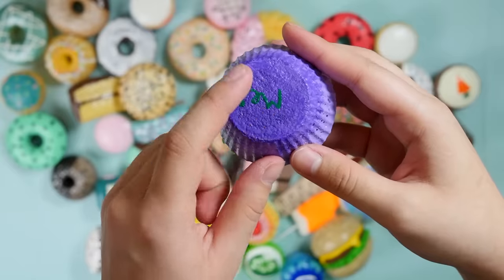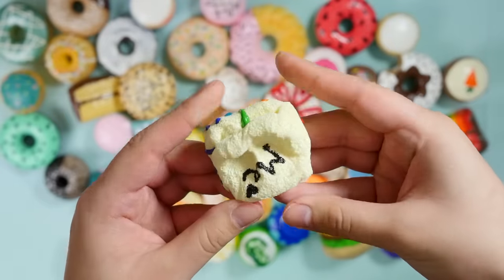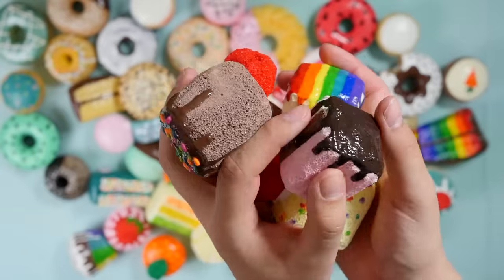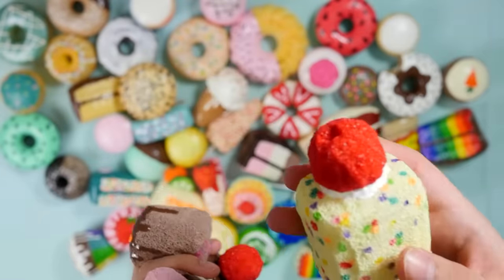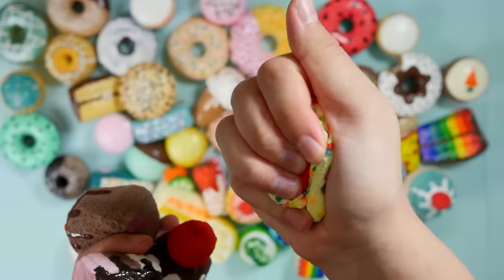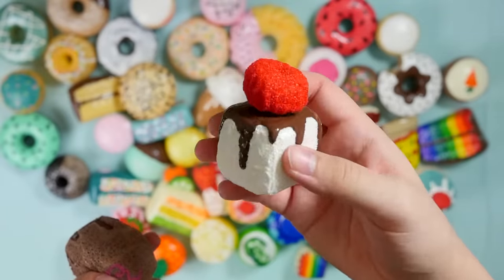I am now venturing into some memory foam. This is supposed to be a marshmallow, but it's like a block. I did a bunch of marshmallows — I thought about redoing these because I think I could do better now. But these were the first memory foam squishies I ever made. They don't even really look like marshmallows.